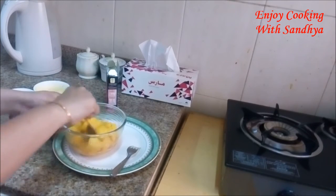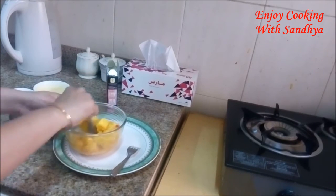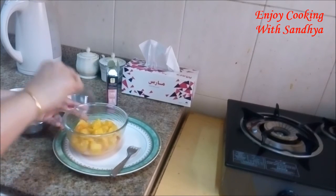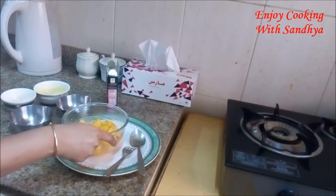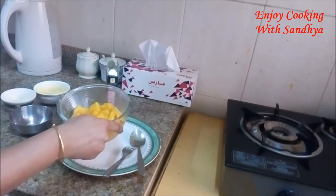Your mango chatpata is ready. You can adjust the ingredients as per your requirement and your taste. Believe me, it just tastes yummy! So try this method and let me know your comments below. Thanks for watching.